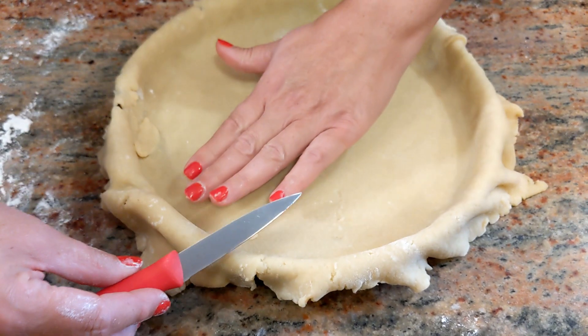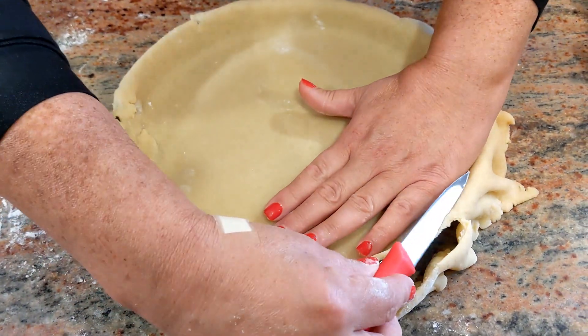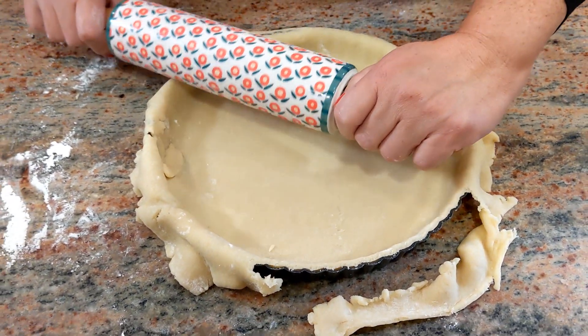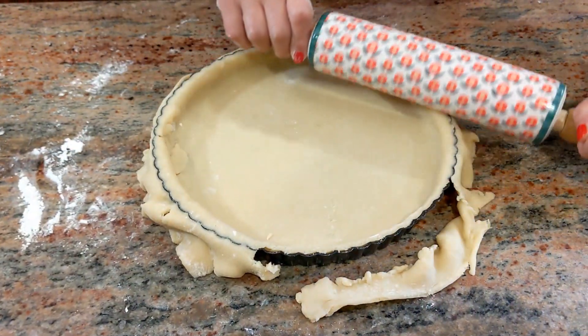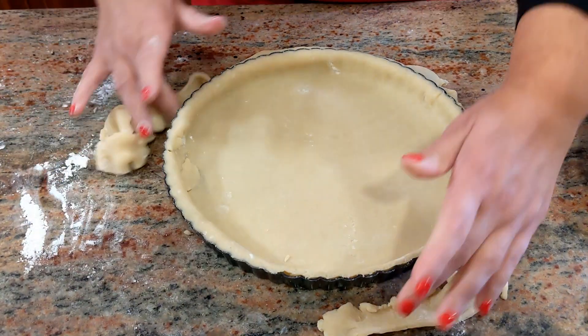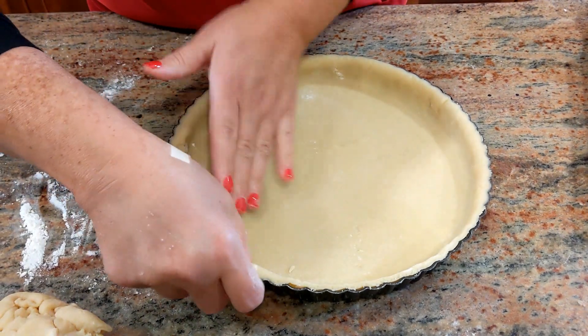To trim it you could either take a sharp knife and go right over the top, or what I like to do is use my rolling pin — go right over. Look at that, see how wonderful and quick! There you go — and you still have dough left over.